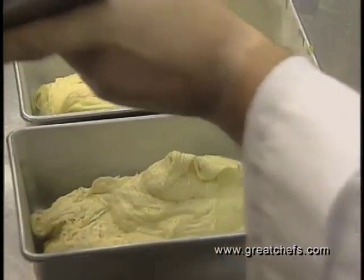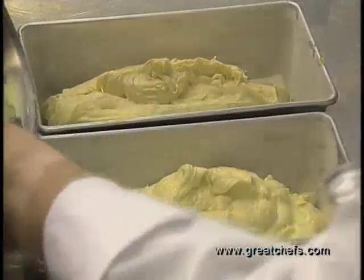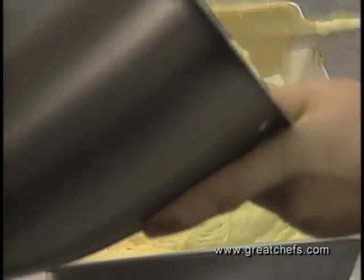This bread does freeze very nicely. The recipe is for two loaves because you never seem to have enough — you make one loaf and as soon as you know it you'll have some company drop by. Then you'll have a nice loaf of bread ready to serve for tea.